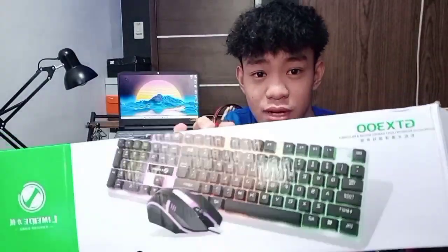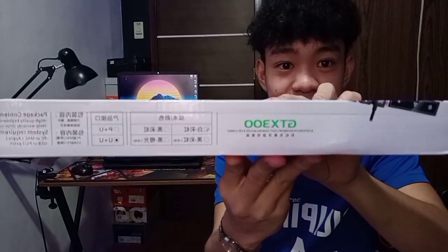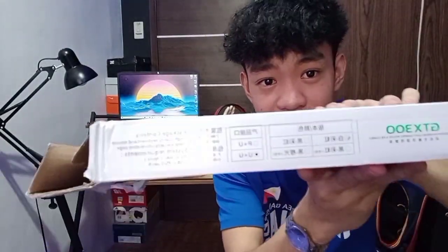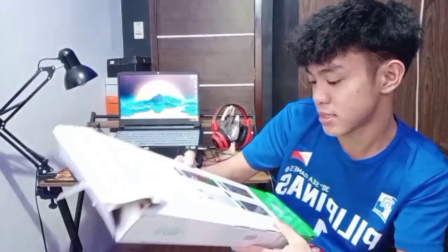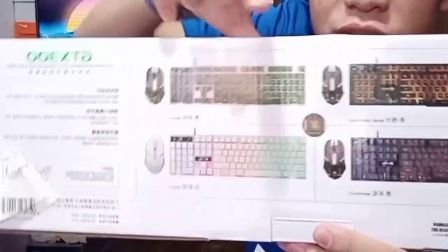Ayan yung box niya, ayan yung itsura ng keyboard. Ayan yung pangalan niya guys — GPX 300. At dito naman sa kabila, meron siyang parang Chinese character na ano, Chinese letter. Ito yung mga choices guys na mapagpipilian mo ng kulay. So yung in-order natin dito is yung kulay white.